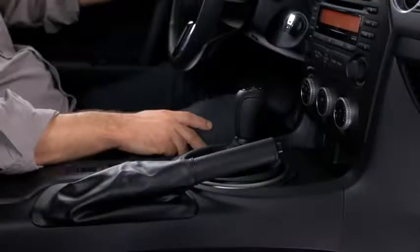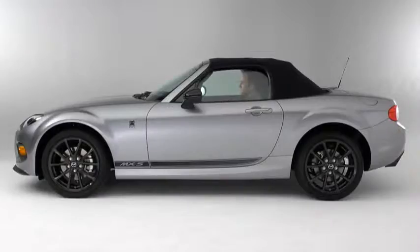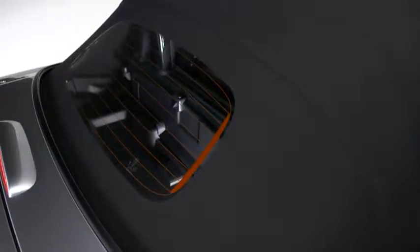To lower the convertible soft top, park the vehicle on a level surface and firmly set the parking brake. Fully open the left and right windows and then turn off the engine. Make sure there are no items in the convertible top storage area.